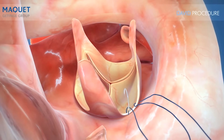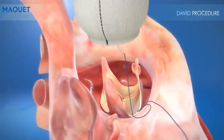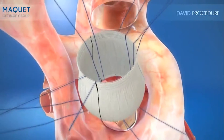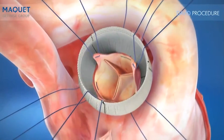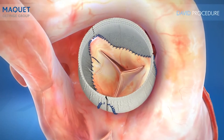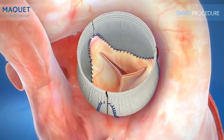Interrupted sutures around and below the circumference of the annulus are then passed through the base of the CardioRoute graft. At this stage, CardioRoute facilitates optimal anastomosis when the commissures are retrieved from within the graft and secured to the graft at the new sinotubular junction.